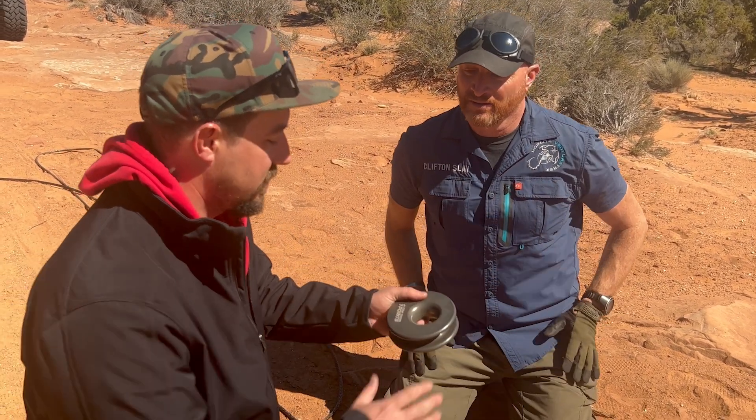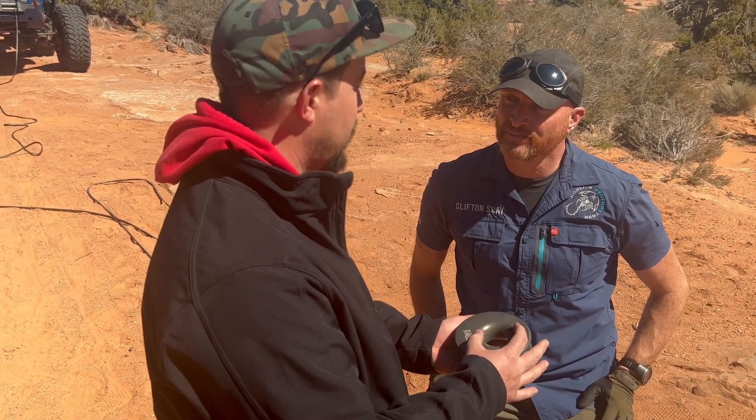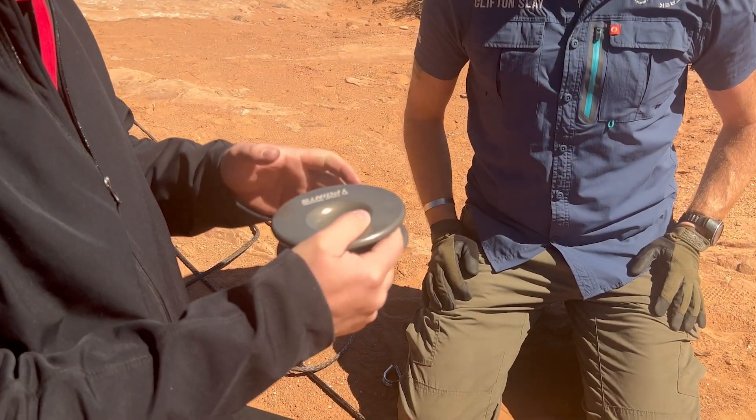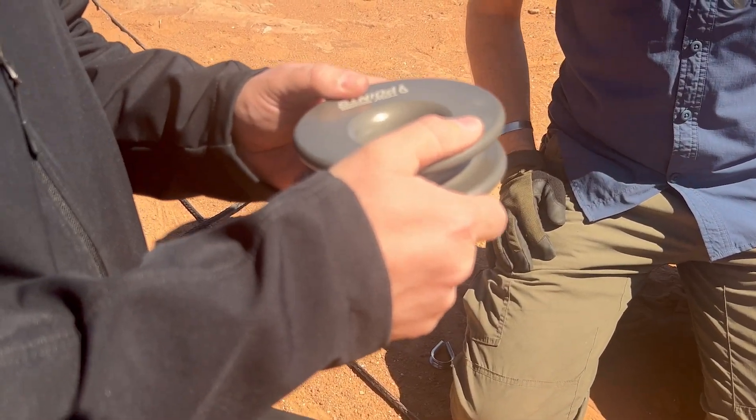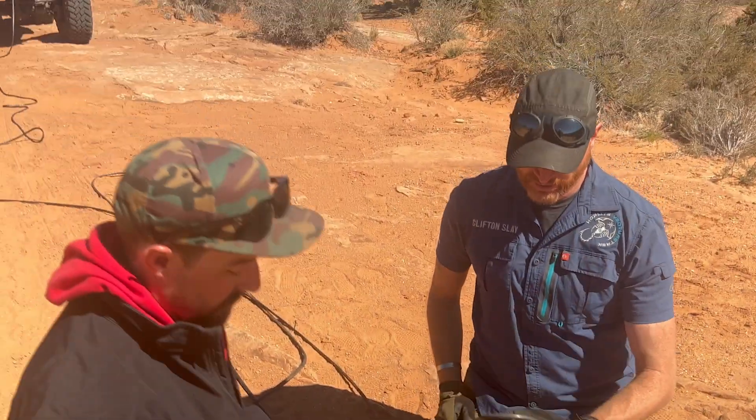These snatch blocks — we call it the offset winch ring. It has an offset center hole because we are trying to lock it in place, but we're not limiting it. If it needs to spin, it can and it will.